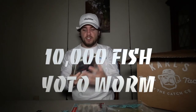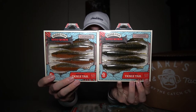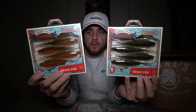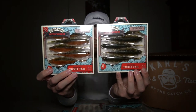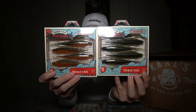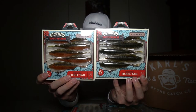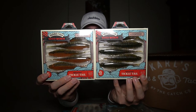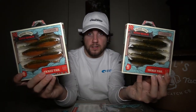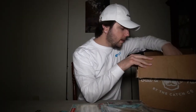Next I got two packs of the 10,000 Fish Yoda Worm because you're going to rip them and lose them. I got one in the Texas crawl color — green pumpkin, obviously — and one in a different color I haven't used before. I was first introduced to the Yoda Worm through Mystery Tackle Box. It's 4.75 inches and has a tickle tail. You can put it on a shaky head, drop shot, or Texas rig it — you really can't go wrong with this bait.